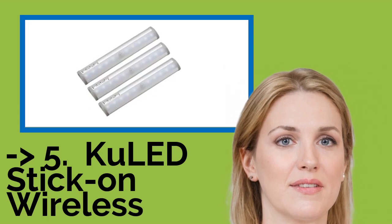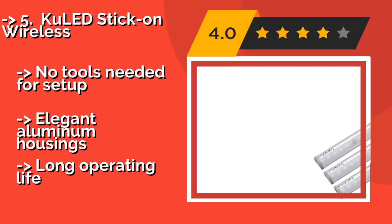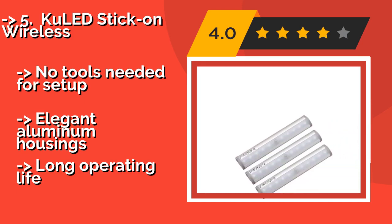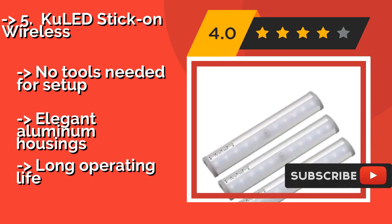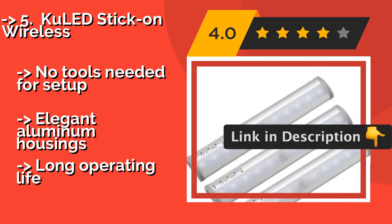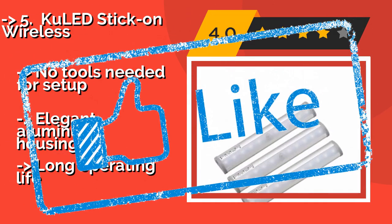#5: KuLED Stick-On Wireless. The KuLED Stick-On Wireless, about $17, comes as a set of three sleek bar-shaped fixtures that each measure 7.5 inches long. Their built-in motion detectors make them ideal for spots like closets, and they can be installed by way of the included adhesive and magnetic strips — no tools needed for setup. Features elegant aluminum housings and a long operating life.